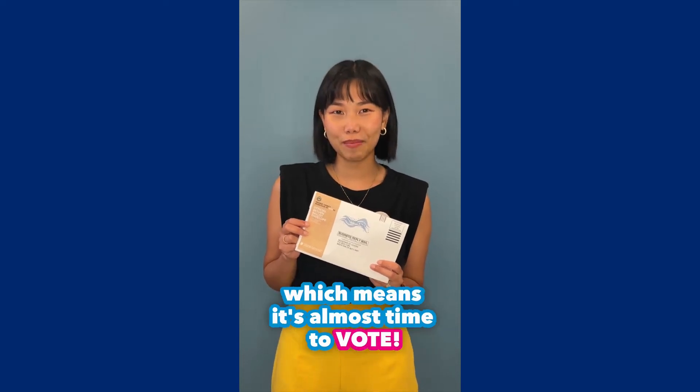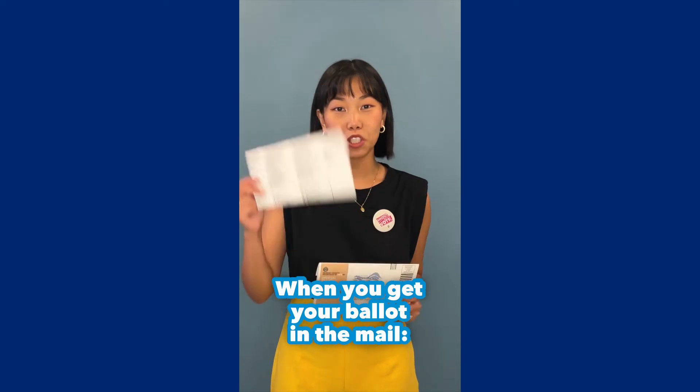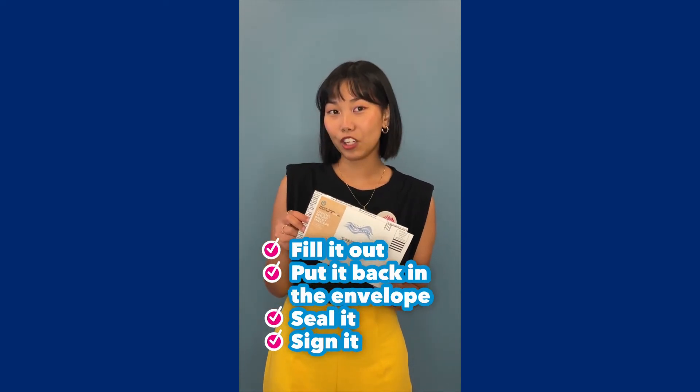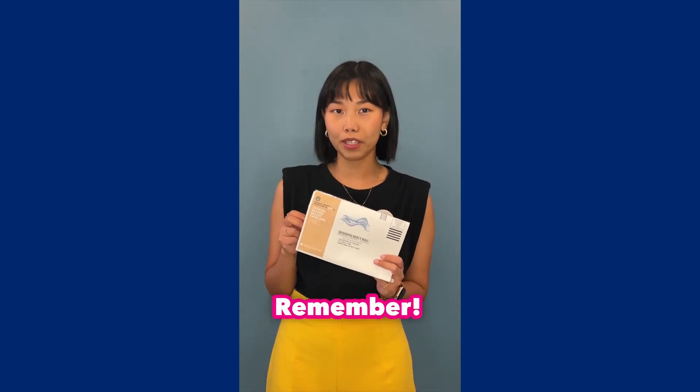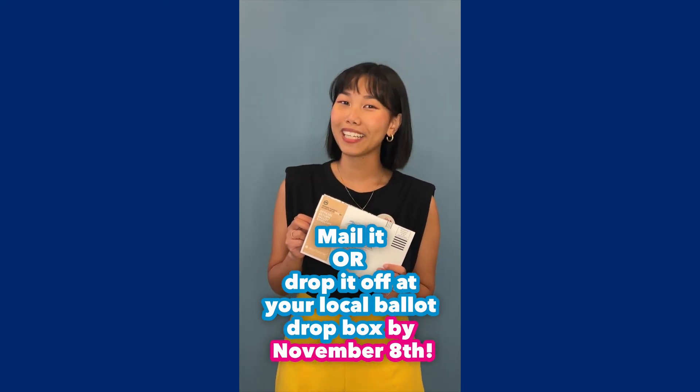The California general election is coming up, which means it's almost time to vote. When you get your ballot in the mail, just fill it out, put it back in the envelope, seal it, sign it, and remember — either mail it or drop it off at your local ballot dropbox by November 8th.